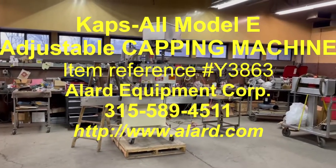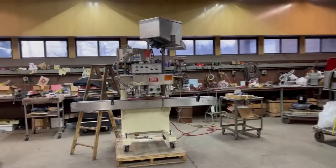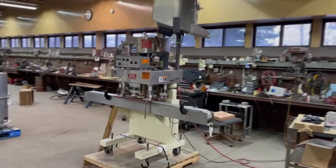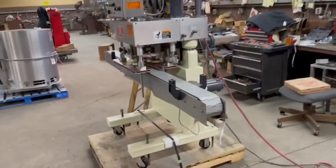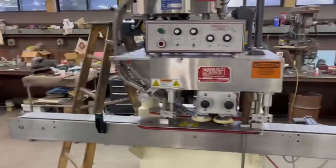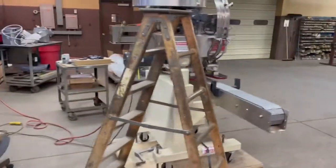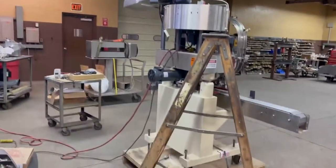This is Allard item Y3863. It is a Capsule Model E cap applicator capping machine — it puts caps on. It is here at Allard Equipment and we have gone over this machine to make sure that everything is in excellent operational, mechanical, and cosmetic condition. We'll show you what it can do here in a minute.